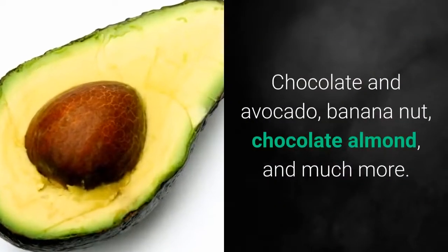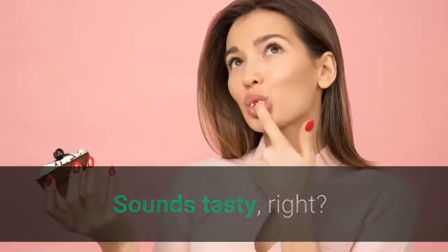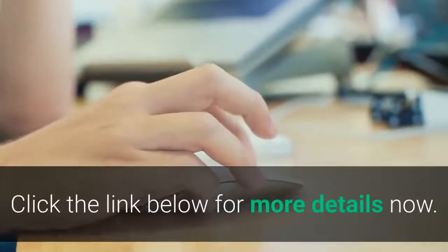The Smoothie Recipe Guide includes chocolate and avocado, banana nut, chocolate almond, and much more. Sounds tasty, right? Click the link below for more details now.